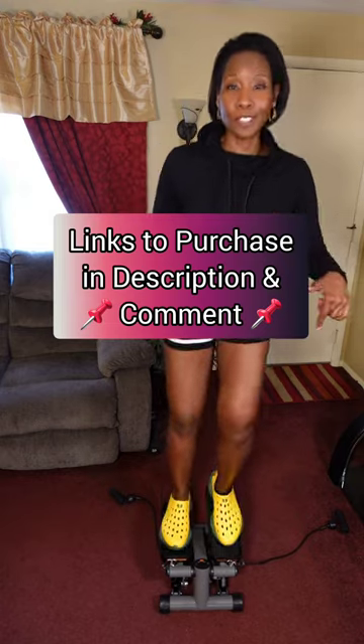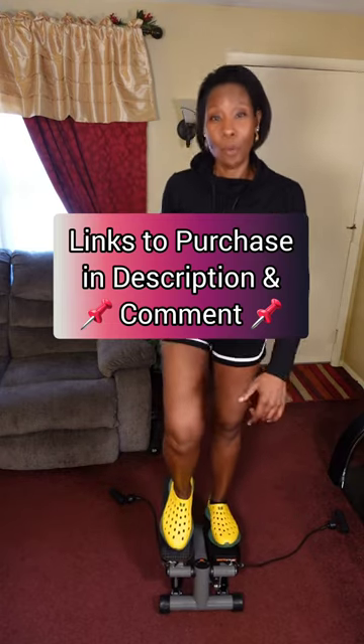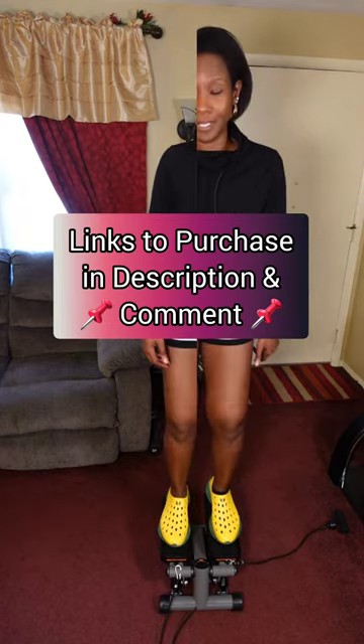Also, in the very near future, I plan on doing a steps challenge. So if you want to join me with that, be sure to check the description box below or the pinned comment where I've left the links to purchase either of the steppers. And if you already have one, dust it off and let's get to stepping.